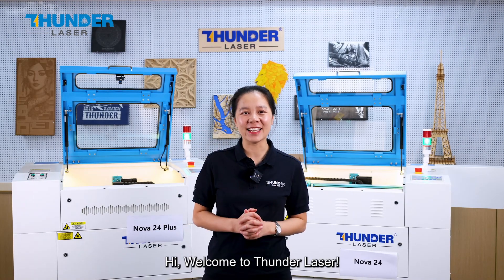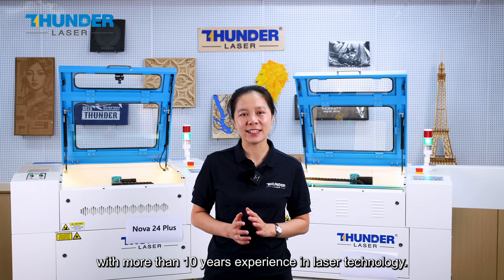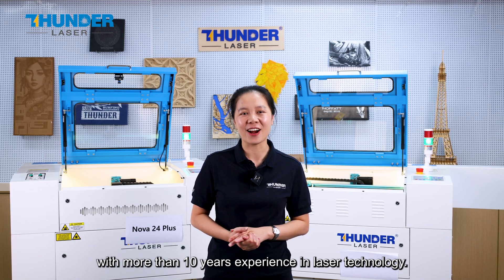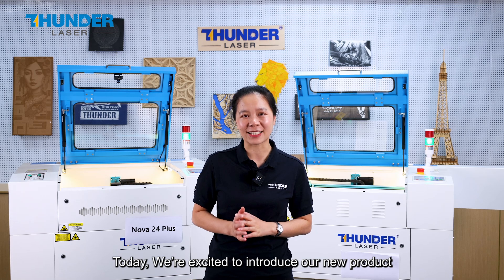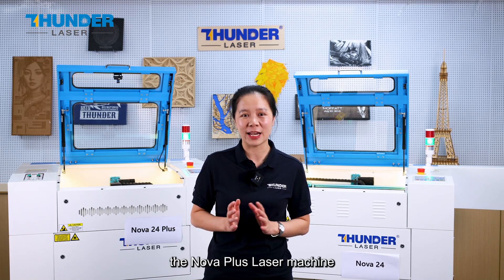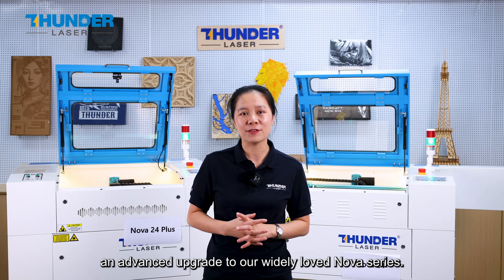Hi, welcome to ThunderLaser. I'm Amy, a sales manager here with more than 10 years of experience in laser technology. Today we are excited to introduce our new product, the Nova Plus laser machine, an advanced upgrade to our widely loved Nova series.